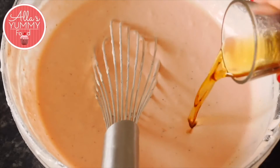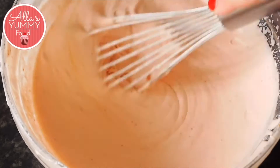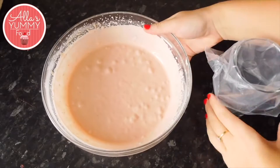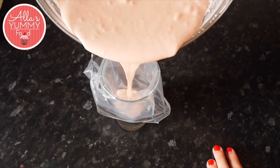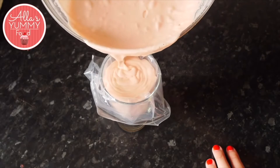Add your gelatin and amaretto and mix everything together. Then we're going to add everything into the piping bag because it will be much easier to pipe into the molds.